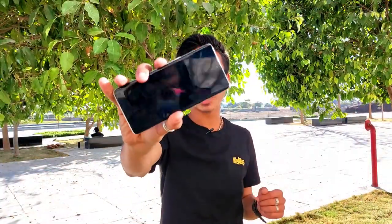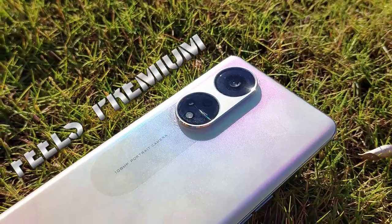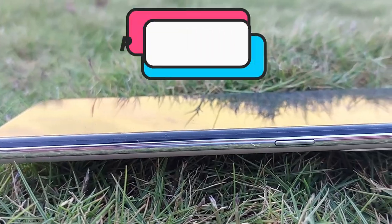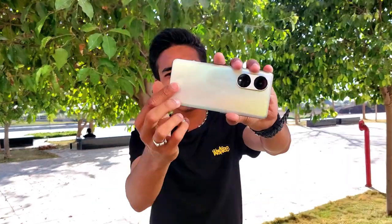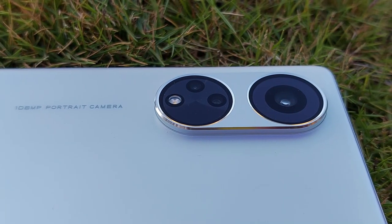Now let's talk about some good features before we go to the bad ones. The first thing is the looks — you get a premium feeling overall. The front glass protection is not officially confirmed, likely not Gorilla Glass. The sides are plastic, and you can see Oppo's branding. There is a 108MP portrait camera with a noticeable camera bump, and the whole camera module is metal.